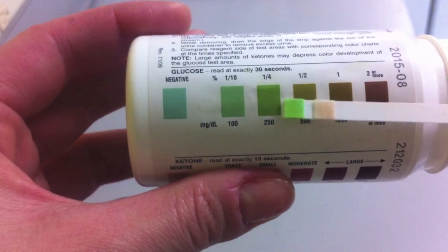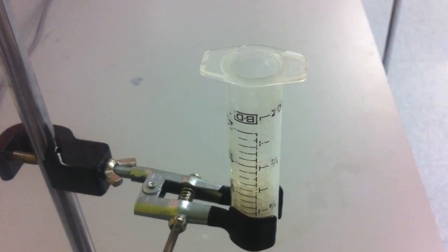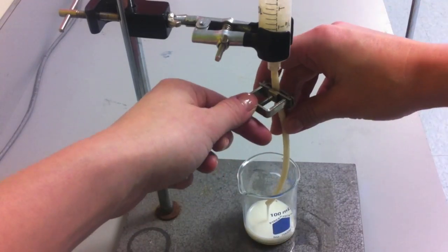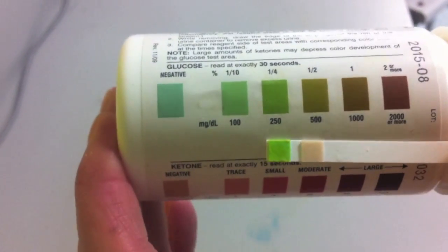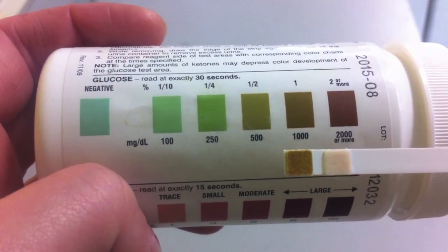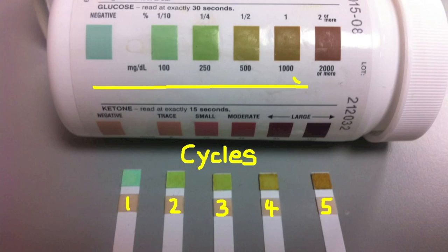After the second cycling, the glucose concentration has increased. This entire process is repeated, testing the glucose concentration of the milk at the end of each cycling. Each time the milk is cycled — meaning the lactose has more time in contact with the lactase — the glucose concentration increases, because the immobilised lactase enzyme has broken down the lactose into glucose and galactose.